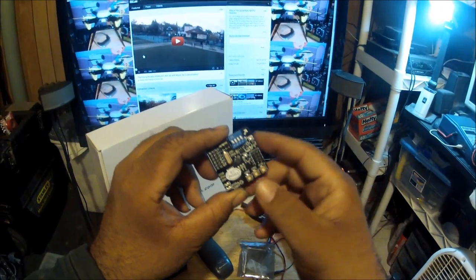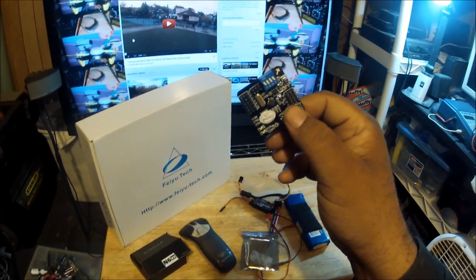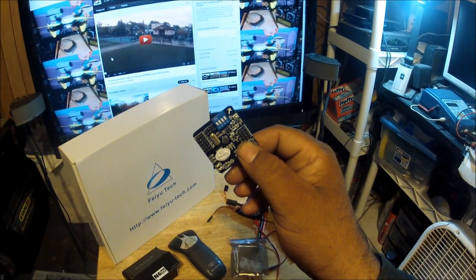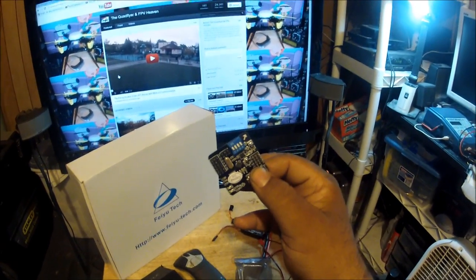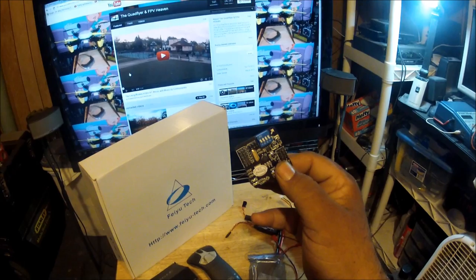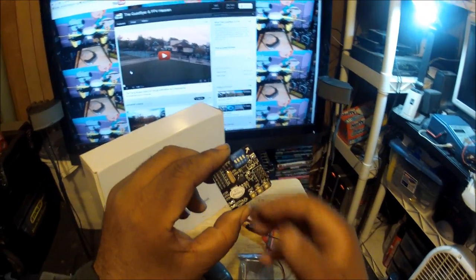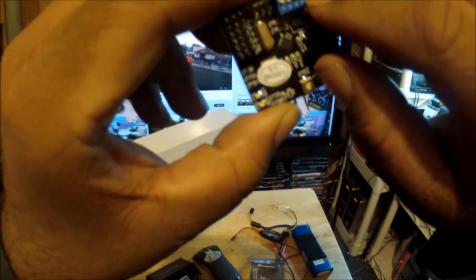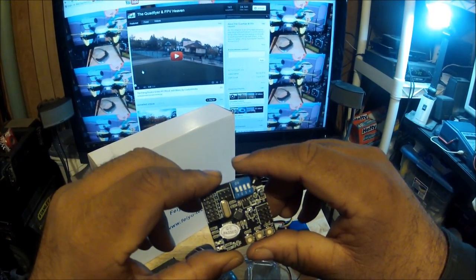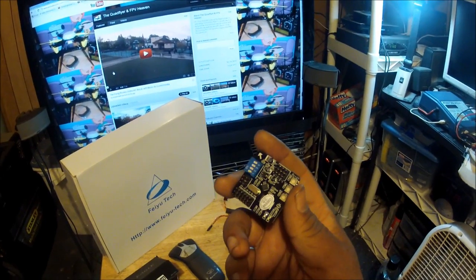Every aircraft this flight controller is designed to work with is covered by those switches - from stabilized airplanes, dual copters in avatar style, tricopters, quadcopters in X or plus mode, hexacopters or H copters, and the Y6 copter, which is what I'm going to use. Switch number four sets either stabilized mode or aerobatic mode. I'm going to fly this on stabilized mode since all I do is FPV, so I don't really need aerobatic mode.